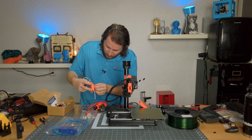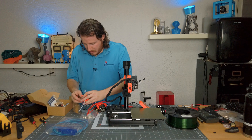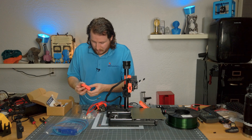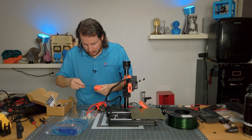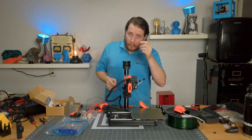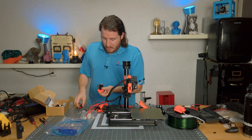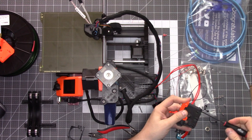We're going to end up reusing a lot of the stuff — if it was in here, it's basically going to get reused, including the bowden tube. The bowden tube is truly one of the worst things to install on these. That is our old extruder assembly — we don't need that where we're going because we are installing the Mad Monkey MM10.